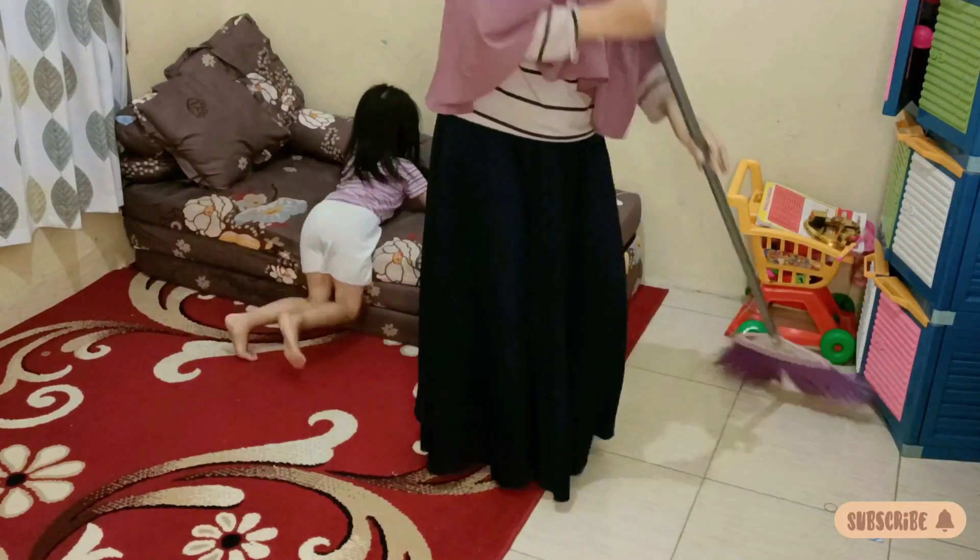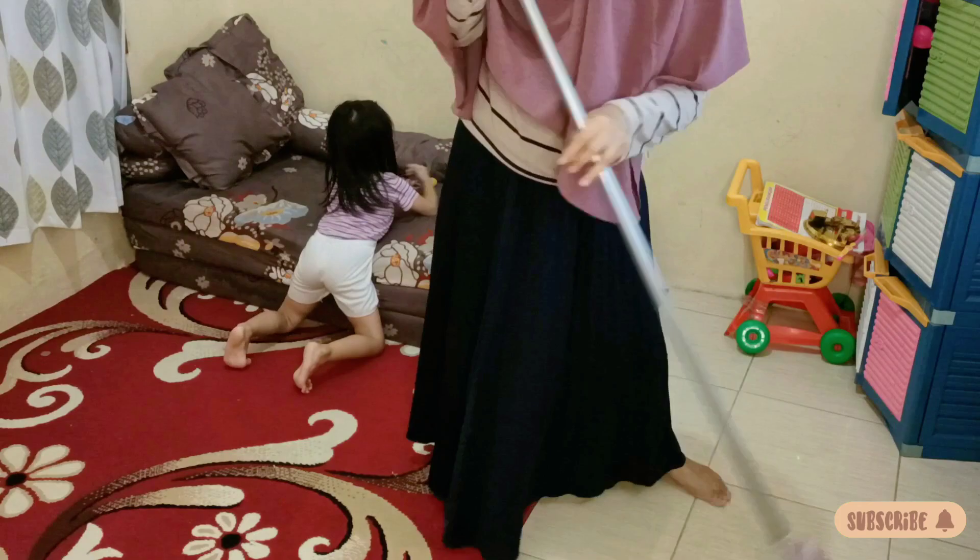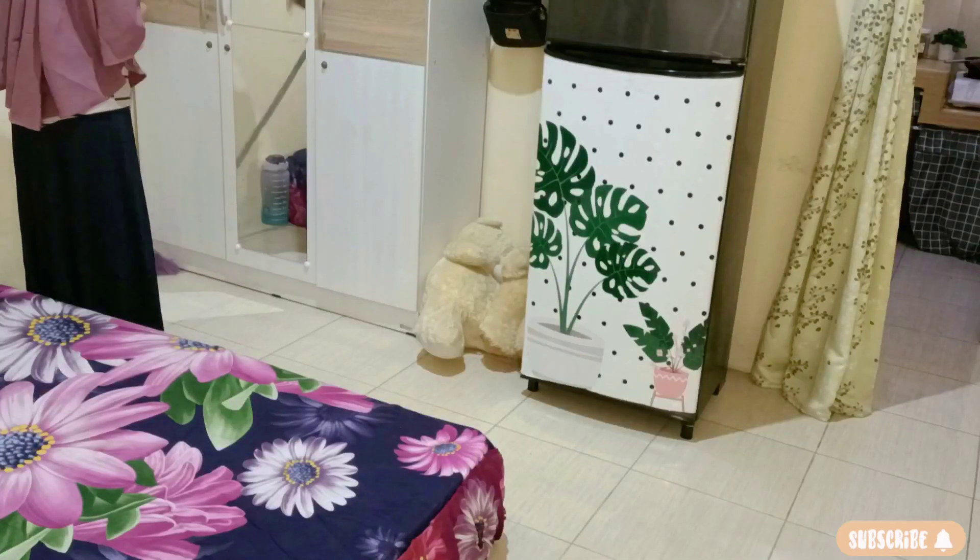Ini aku mau lempitin sofa. Tadi siang abis berantakan jadi baru aku beresin. Nah ini Merah ngalangin, nggak boleh diberesin, nggak boleh dilempit. Tapi akunya nggak betah lihat berantakan terus. Aku nggak pernah marahin Merah kalau berantakan, namanya juga anak-anak. Tapi kalau udah gede pasti bakalan kangen masa-masa kecil sekarang. Rapinya tuh kalau anak tidur doang, diemnya kalau lagi tidur doang.